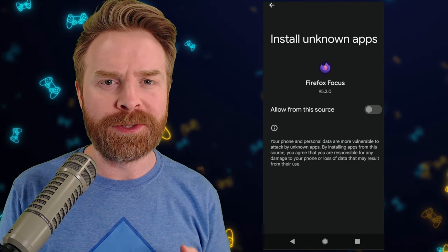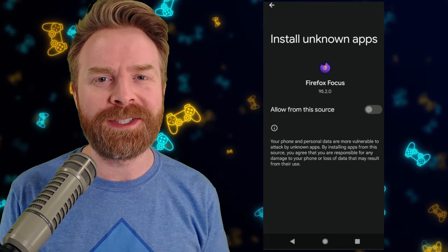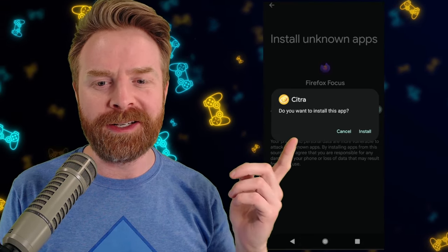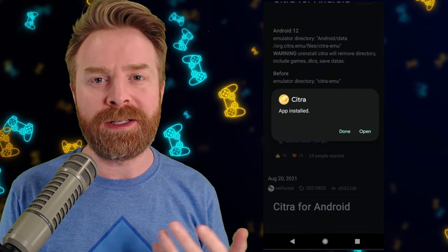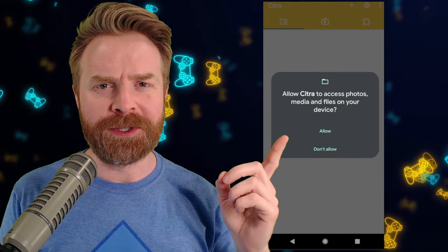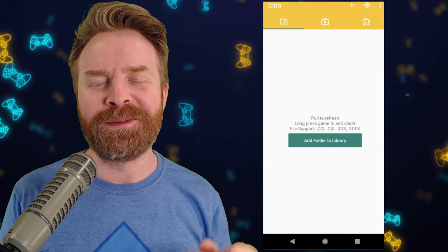You might have to enable installing from unknown sources, as this is not coming from the Google Play Store. But from my understanding, it should be 100% safe. Once you've enabled it, you can install it, and then once you've installed it, click open. The very first time you boot up Citra, it will ask you for access to your storage, and the answer is allow — it needs to be able to see your games.